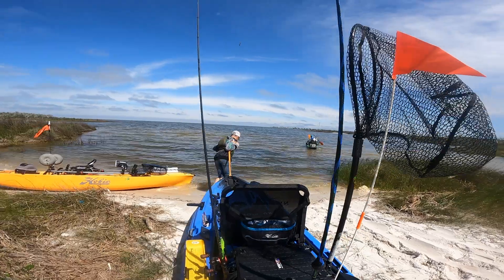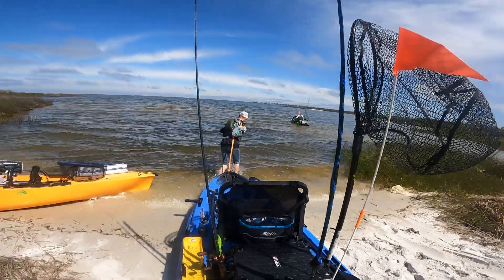Another thing I love about this reel that really makes it stand out over a lot of those other budget baitcasting reels is it is super durable. I've dropped it in sand and saltwater, and y'all can tell it is still buttery smooth.